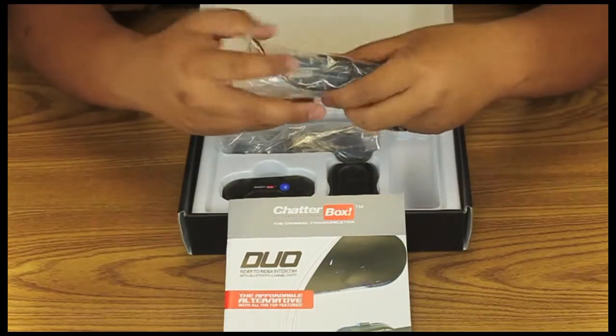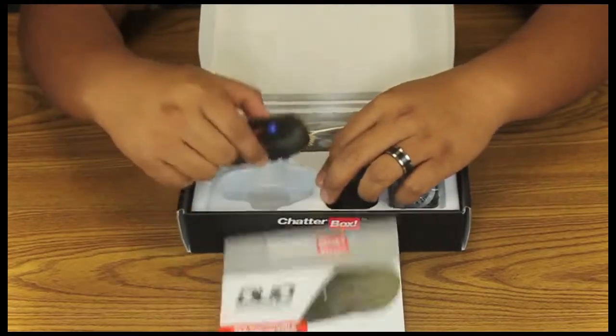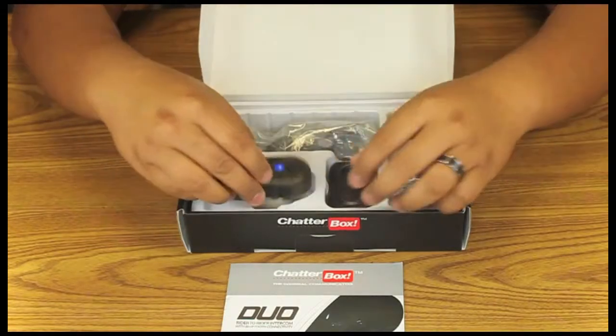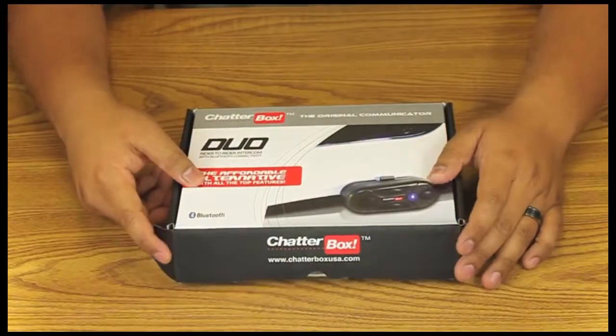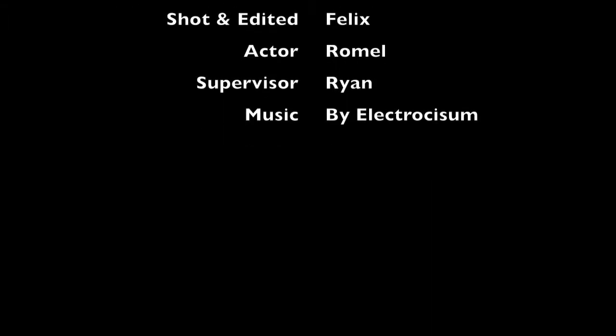Open face microphones are sold separately. Last but not least, the actual Duo unit with a pre-installed lithium-ion battery. And the new Chatterbox Duo.